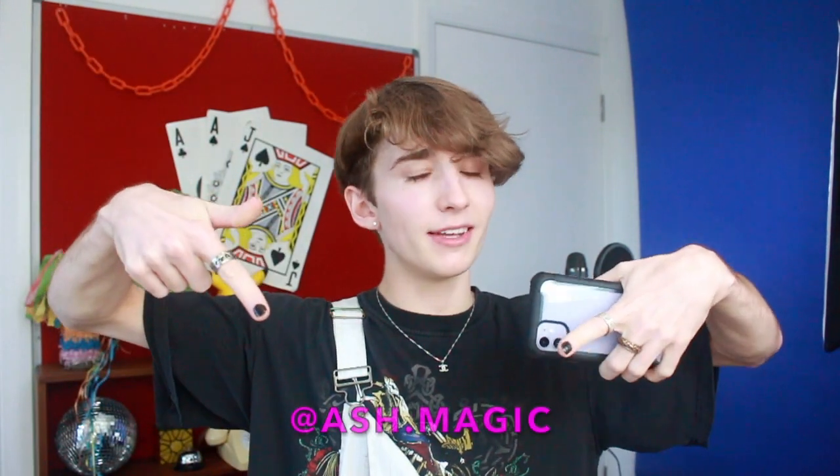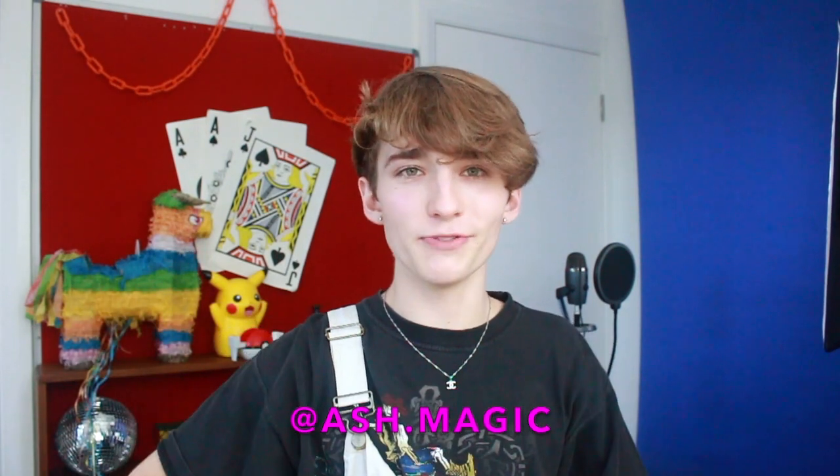I guess let's just get into the Q&A — let's do this. I put it on my story not that long ago so I don't know how many people will respond. If you guys want to check out my Instagram and be involved in future YouTube videos, it's Ash Magic. Add me on Instagram and you can be a part of some future YouTube videos, because I'm going to be doing more — so join the club.